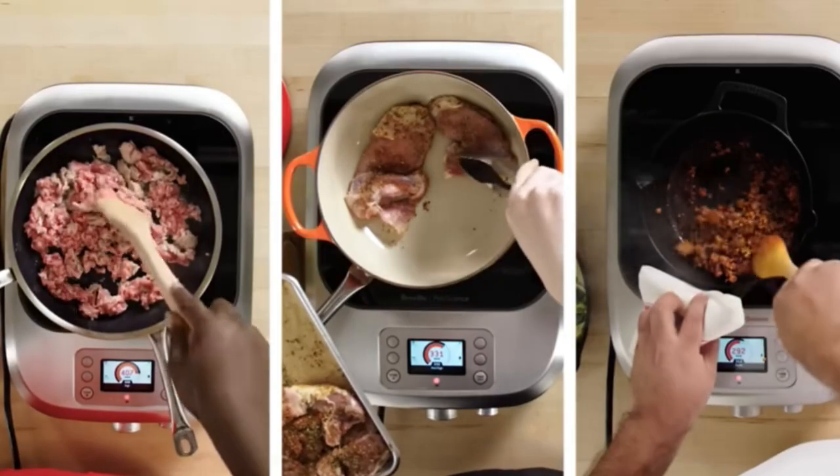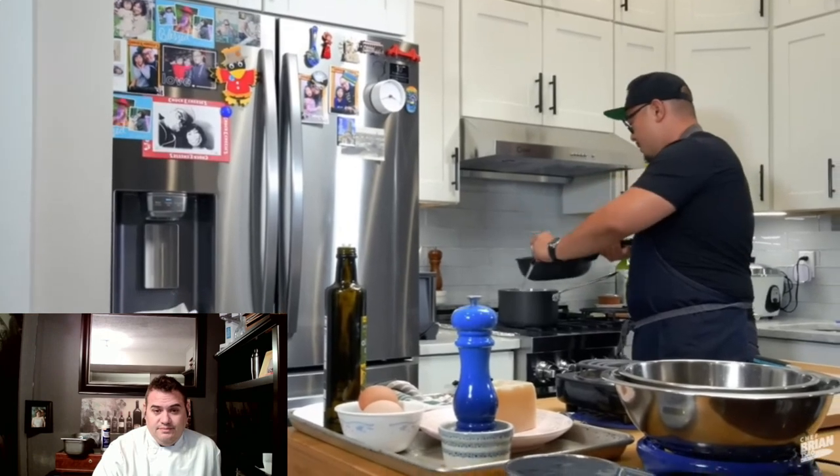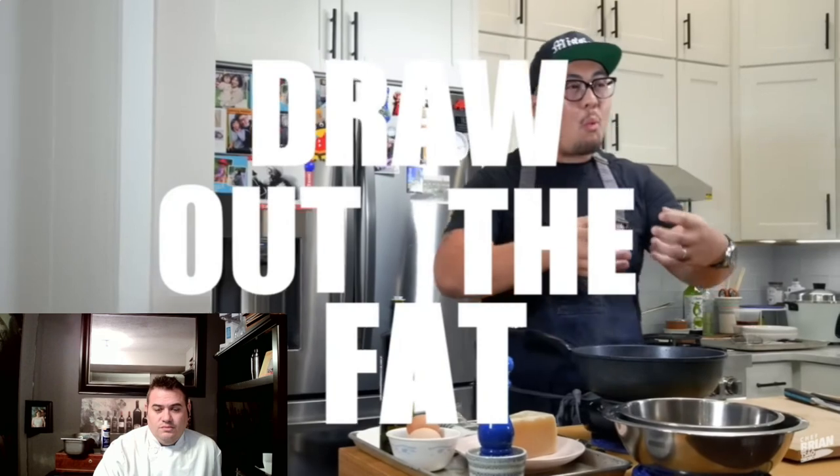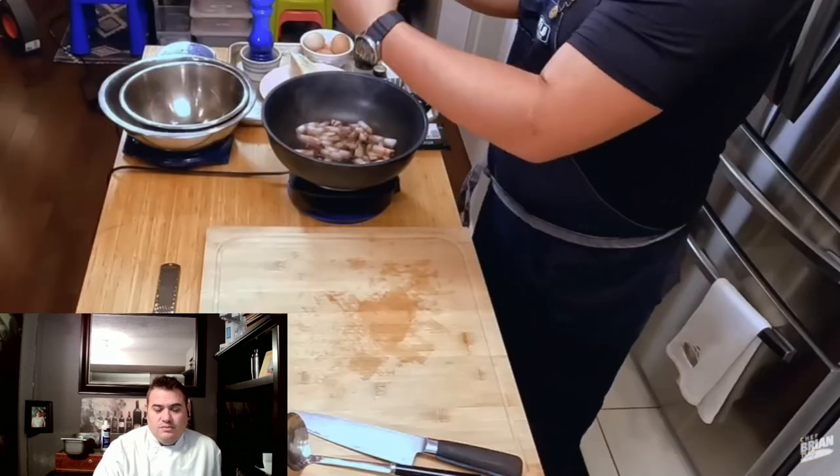Guanciale goes into the wok. Brian uses the wok because the tall sides reduce splatter and make for less cleanup. Most importantly, it's a wide open pan so the moisture can evaporate as it cooks — that's key to getting a sear and a little crisp on it. He adds just a touch of pasta water to the guanciale. The water helps draw out the fat, and after the water evaporates, what you're left with is just fat, which helps you sear. The pan needs to be wide so the water can evaporate.